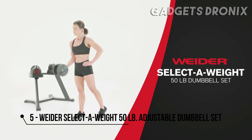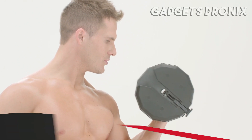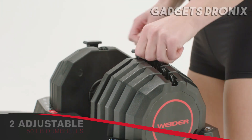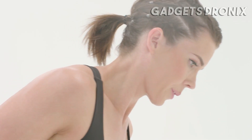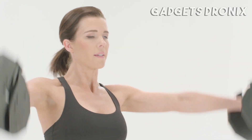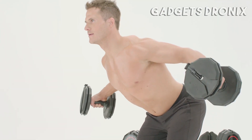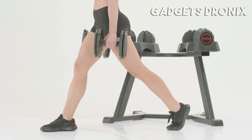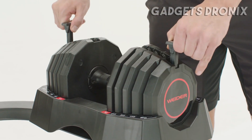Experience the amazing results of strength training in the comfort of your own home with the SelectAweight 50-pound dumbbell set from Weider. Each dumbbell can be quickly and easily adjusted from 5 all the way to 25 pounds, giving you the flexibility to meet all of your fitness challenges. Bring out the definition in your arms and shoulders. Develop your pecs and strengthen your core, and get the toned legs you've always wanted. With Weider's SelectAweight set, your options are limitless.